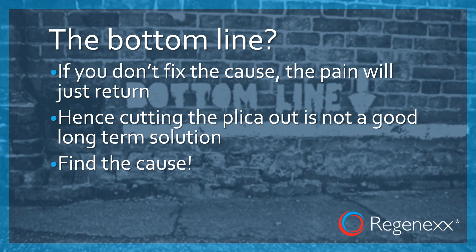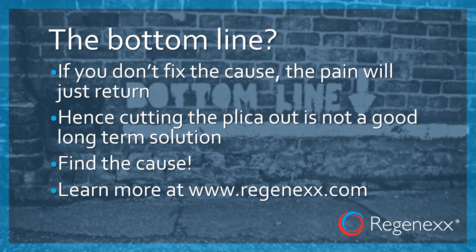So find the cause — don't try to cut out the symptom. Learn how to treat your plica without surgery at Regenexx.com. Thanks so much for watching and have a great day.